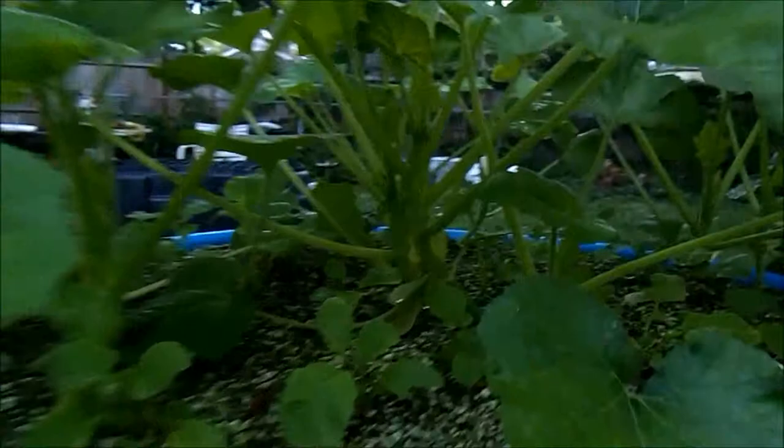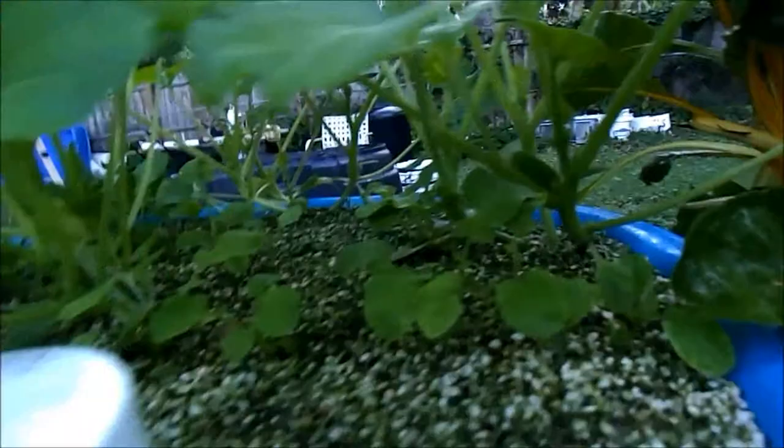This is my patty pan squash. She's full of bloom. I'm using neem oil to try to keep the caterpillars off of these.